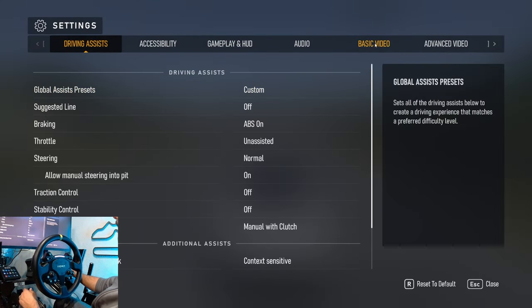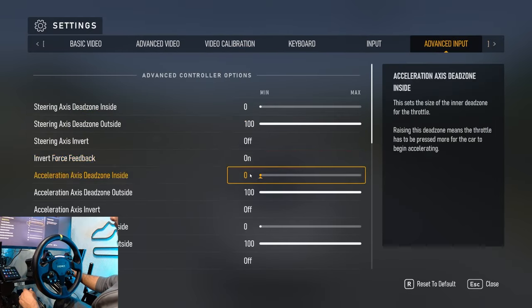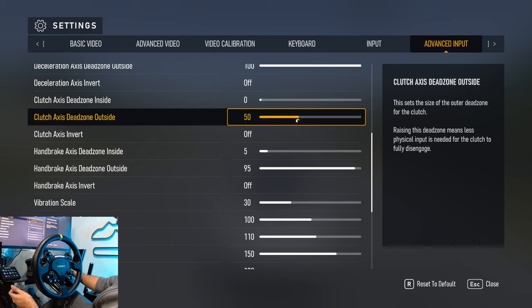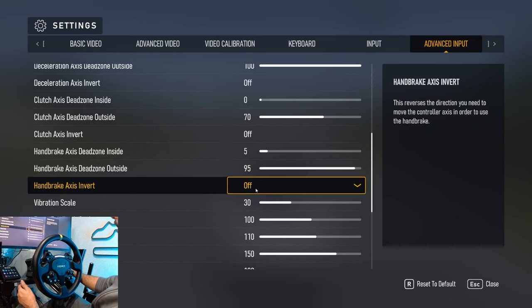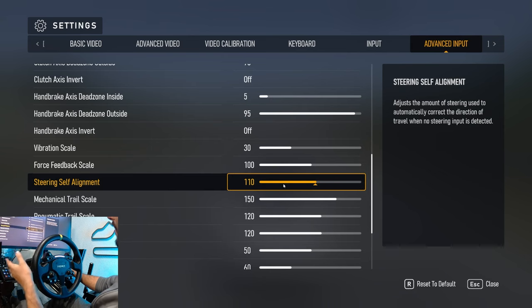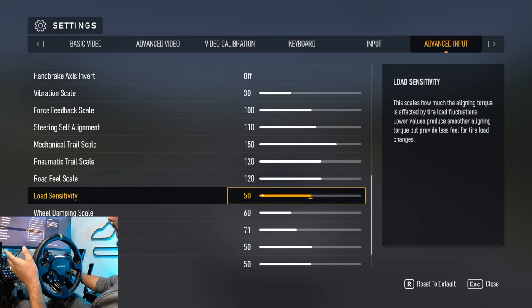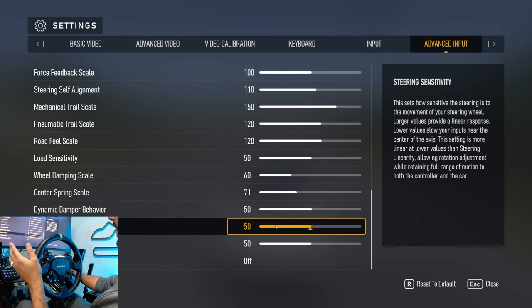Now in the actual in-game software, for everything we have no dead zones. I'm running a little bit of dead zone for handbrake and a little for clutch to try and prevent some weird clutch dropout. For force feedback, we're running 30 vibration, 100% feedback scale — this can be turned up or down based on your wheelbase. Self-steer alignment is at 110, mechanical at 150, pneumatic at 120, road feel at 120, load sensitivity at 50, dampening scale at 60, centering spring at 71, and then 50, 50, and 50.